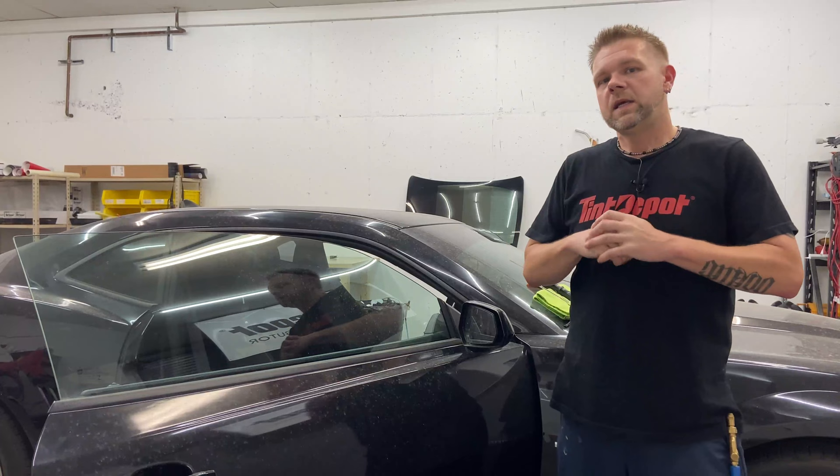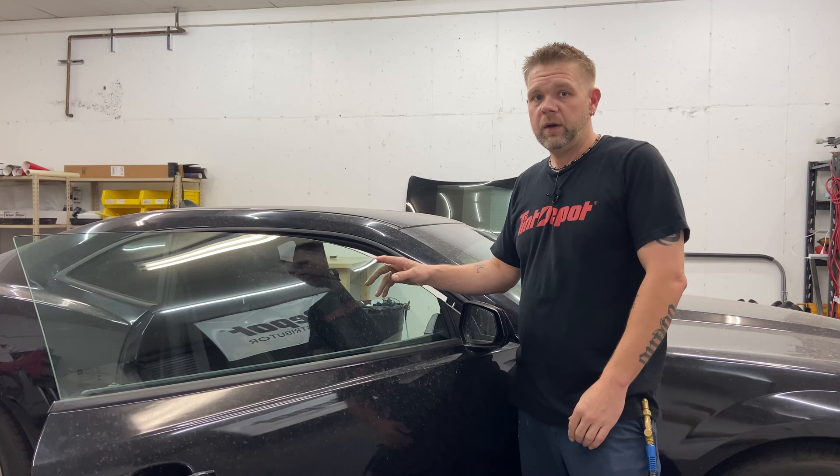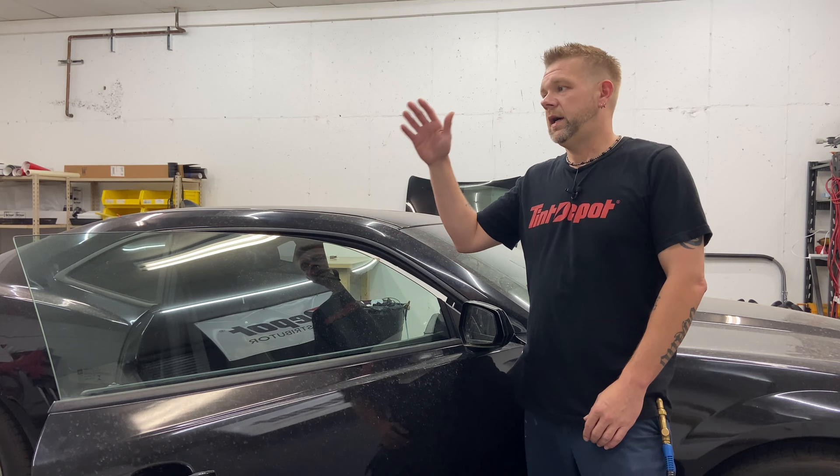Hey guys, Kevin with On Point Pro Styles in Gainesville, Georgia, back with another tutorial video. We're going to cut and prep tint for a frameless door window. We've got a 2012 Camaro here. This is going to get you through most of the common cars — your Camaros, your Mustangs, your Challengers.